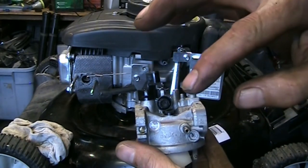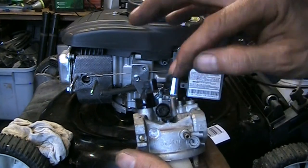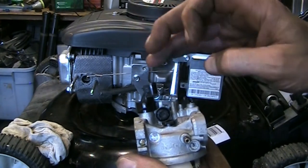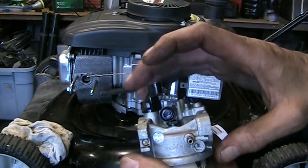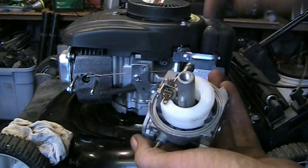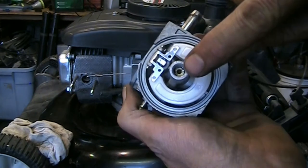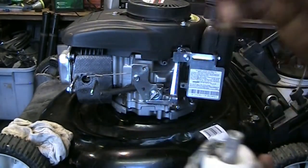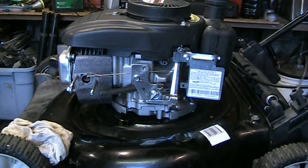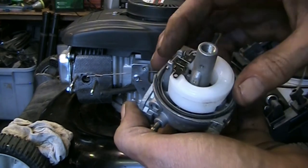I took the mixture screw out counting how many turns it took to remove it, then just blew through the passages — it was clean in there anyway. I've got the emulsion tube dropped back in, the main jet back in and cleaned out with a wire. Now we're just going to drop the bowl on here with the little o-ring.